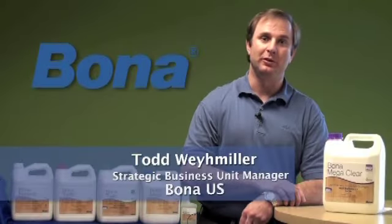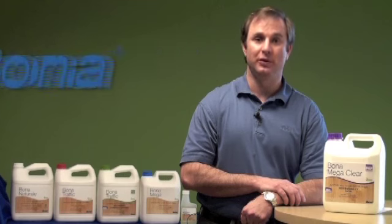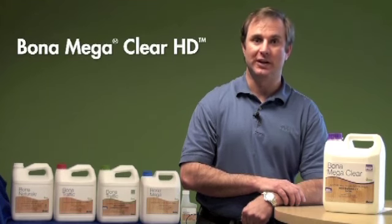Hello, my name is Todd Waymiller, Strategic Business Unit Manager here at Bona US. Today we'll be talking about Bona's newest waterborne finish, Bona Mega Clear HD.